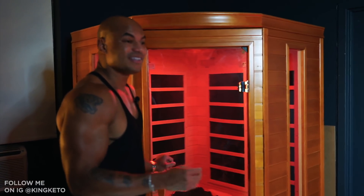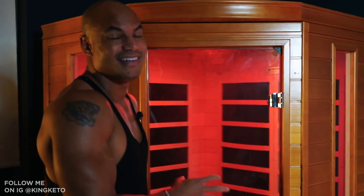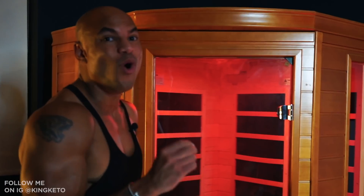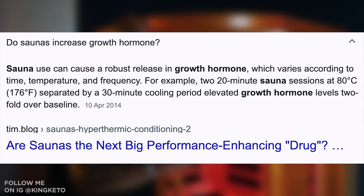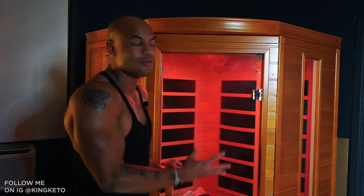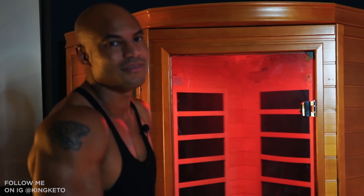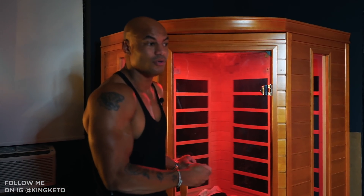There was one study showing that men who did two one-hour sauna sessions a day saw their growth hormone increase 1,000% in seven days — that's crazy. People inject themselves with growth hormone to get results like that, spending a lot of money seeing doctors. You can just get it from sauna. Of course, none of us are going to do two hours a day, but I just want to illustrate that sauna use can increase growth hormone — any amount of sauna use will help.